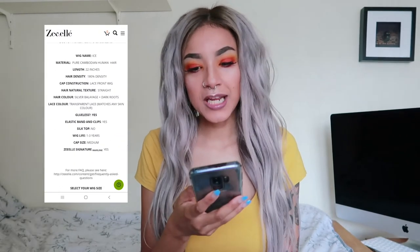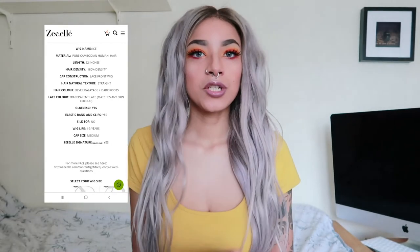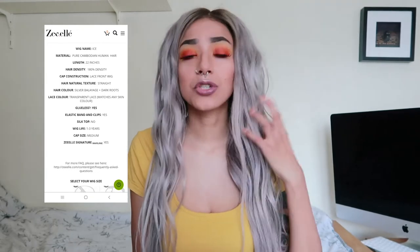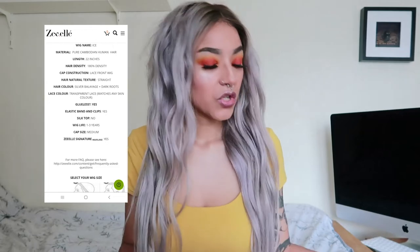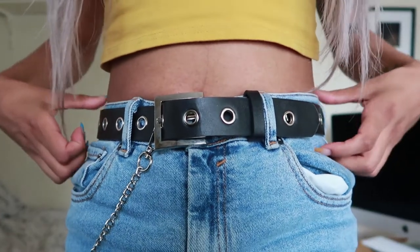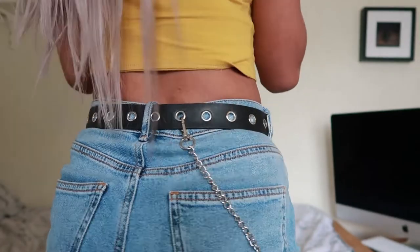A little bit about the wig: the wig name is Ice, as previously mentioned. The material is pure Cambodian human hair — I've only ever ordered Brazilian hair before, so this is the first time I've had this material. So far it's so light, luxurious, and so soft. The length is 22 inches. I'm 5 foot 7, so I'm quite tall, and when I stand it comes up to almost near the top of my hips.